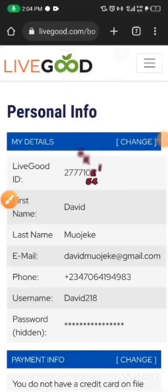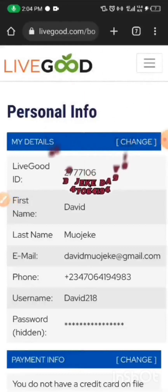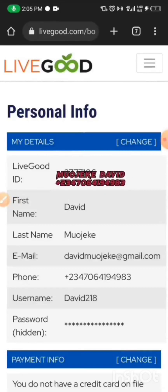Hello everyone, this is David's voice. I'll be teaching everyone how to add the payment method to your LiveGood account, and how to verify your BitPay account step by step using a NIN, without even using a driver's license or an international passport.